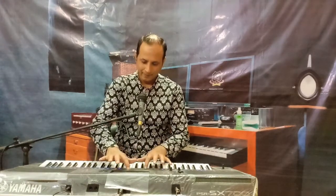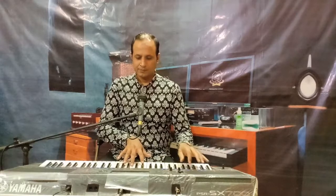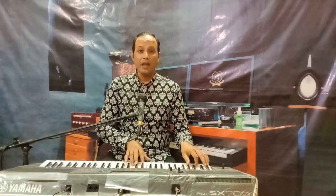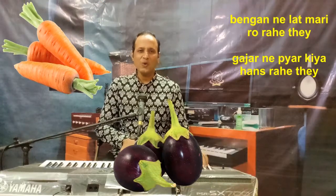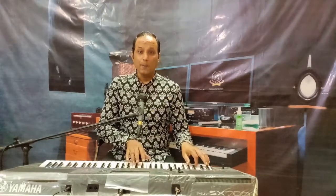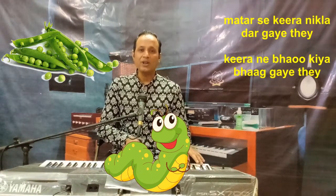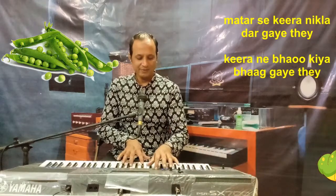First, I will introduce you to this rhyme. Listen to me carefully. Now children, I will sing each line one by one and you will repeat after me. Ready?